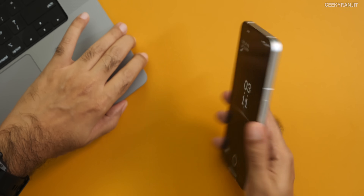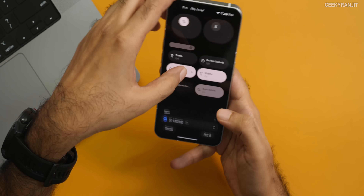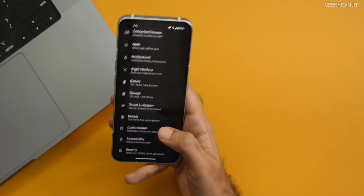Next, regarding the Glyph Interface at the back — if I flip the phone, it lights up and I can activate do-not-disturb. These back lights glow, and that's really the hype about this smartphone. You have a setting where you can go into the Glyph Interface and customize it.